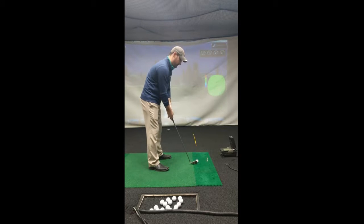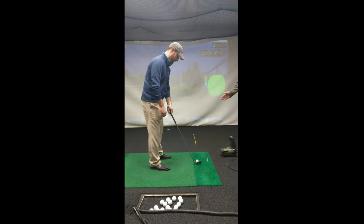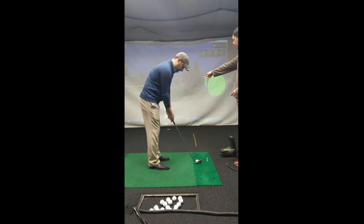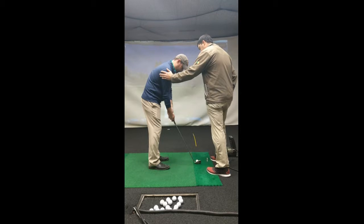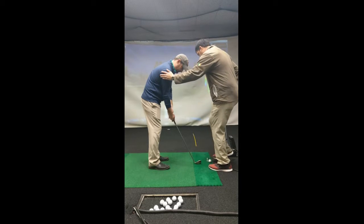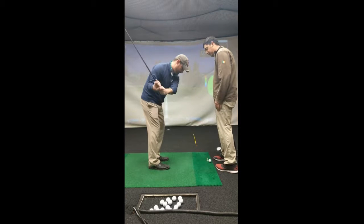Before you hit this one, let's remember what we talked about. We're going to shorten our stance a little bit so your feet are closer together, and we're going to open up to the target — so your hips and your feet are in and left. Perfect. Just a little bit of weight over on the left side. Go ahead and take a practice swing — I'll move the ball — and I want you to leave your body there.